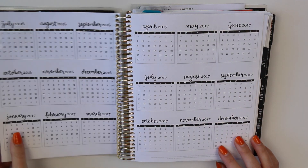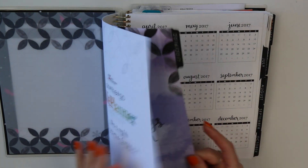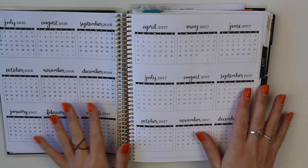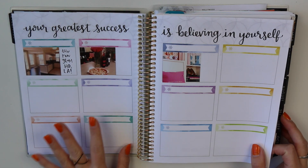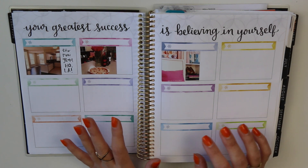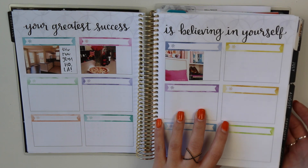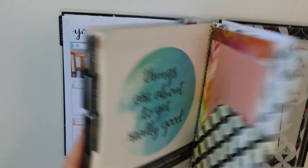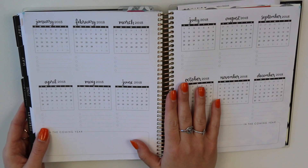The pages we're going to work on today are just right inside the front cover — they are these yearly overviews. There's been a lot of discussion on the Paper and Glam planning group about different ways to use these. There's a million different ways to use these pages and I'm going to show you my ideas. There are also these pages in the back for 2018.